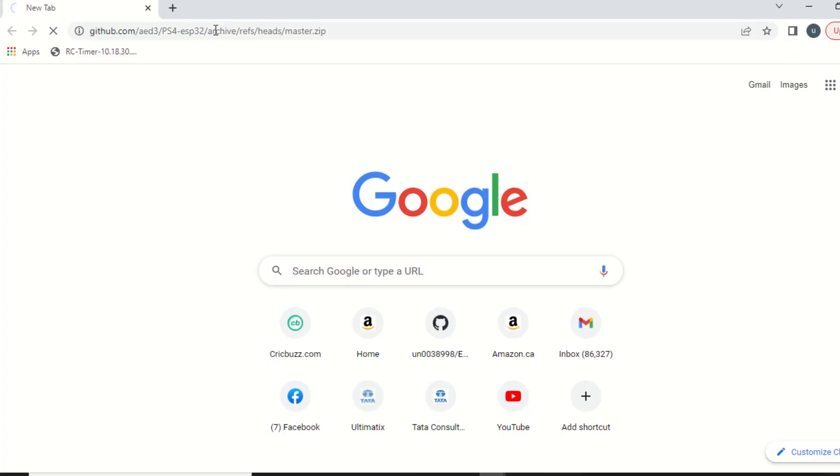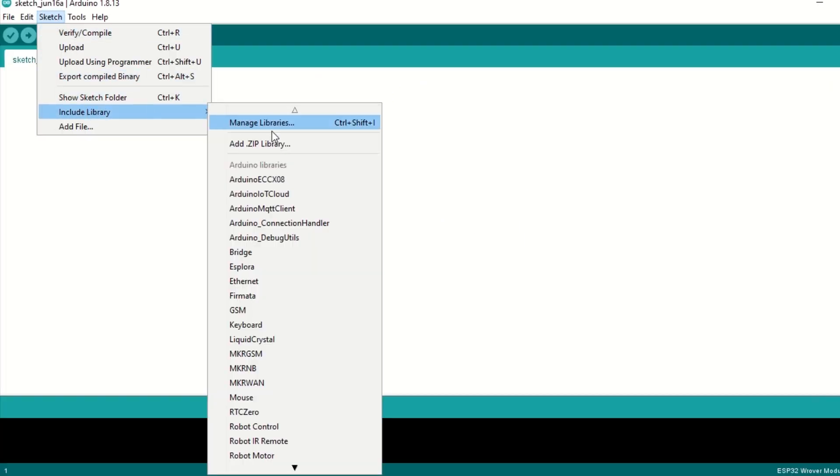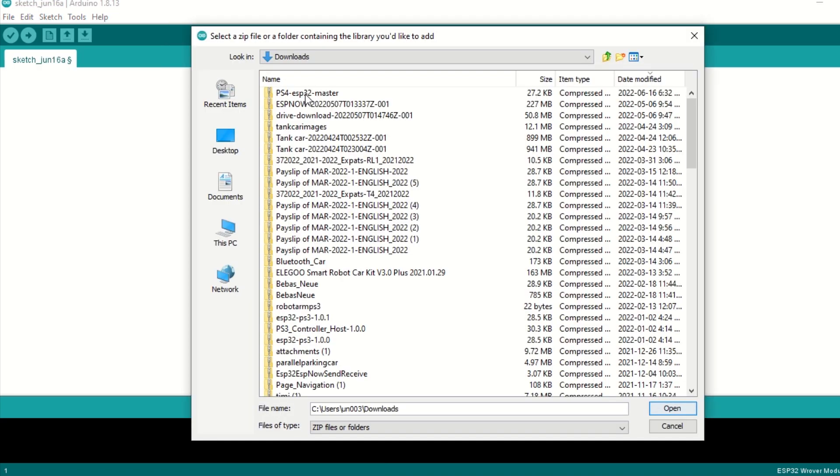After that, we need to install the PS4 controller library as well. Download this library from the link provided in the description below. Once downloaded, go to Sketch, Include Library, and then click on Add ZIP File. Select the downloaded zip library file and click Add.